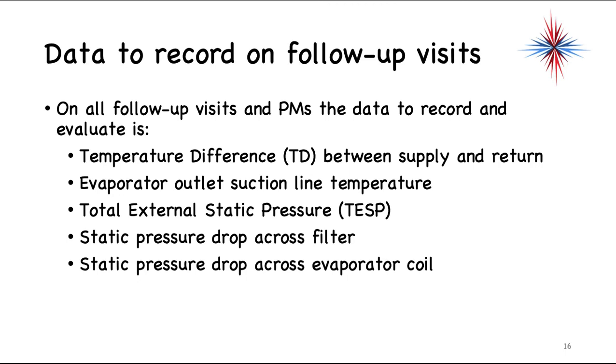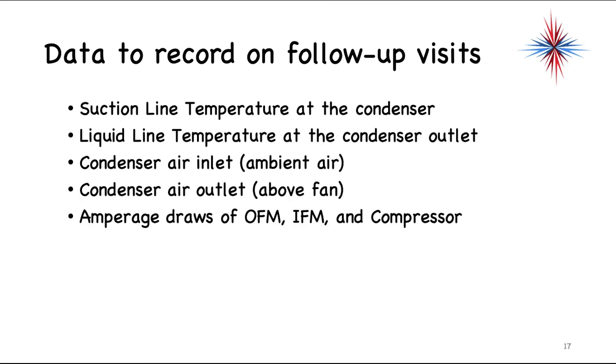On follow-up visits and PMs, the data you need to record and evaluate is pretty simple: the delta T between supply and return (accounting for humidity), the evaporator outlet suction line temperature, the total external static pressure (supply plenum plus return plenum, drop the signs), the static pressure drop across the filter, the static pressure drop across the evaporator coil, the suction line temperature at the condenser, the liquid line temperature at the condenser outlet, condenser air inlet and outlet temperatures, and the amperage draws of the outdoor fan motor, indoor fan motor, and compressor.